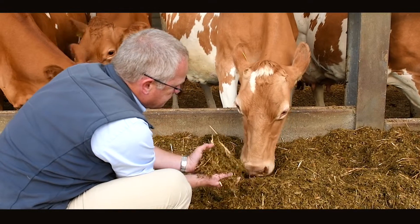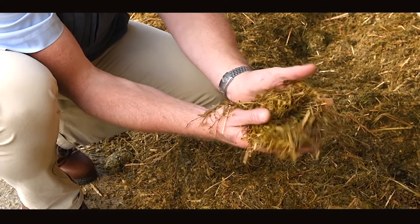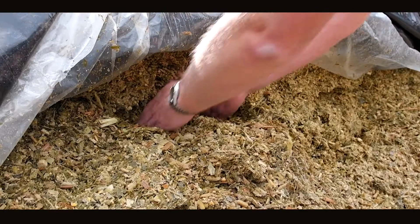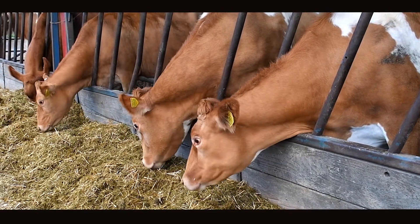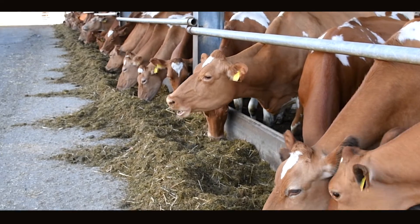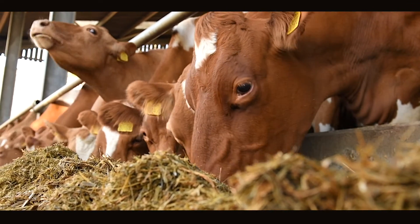If we don't control the ensiling process then we're leaving it up to natural fermentation, which makes it so hard to produce a balanced diet. In terms of product selection, it all depends on the situation. For straightforward preservation, it's normally the homofermentative lactic acid producing bacteria. When moving into higher dry matter forages or legume-type forages, I specifically like to choose a mixture of homofermentative and heterofermentative bacteria — that gives me control from start to finish. I enjoy being able to select the inoculant to match the crop, knowing we come out with an end product that is highly nutritious, efficient, and sustainable to feed to the dairy cow.